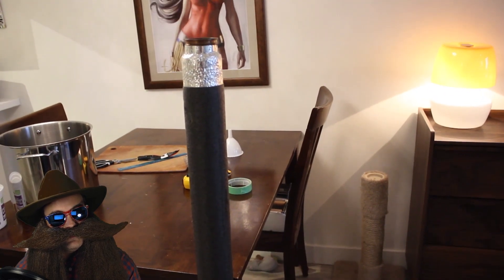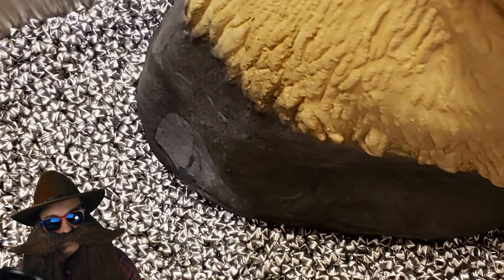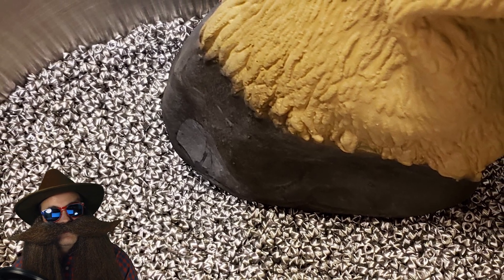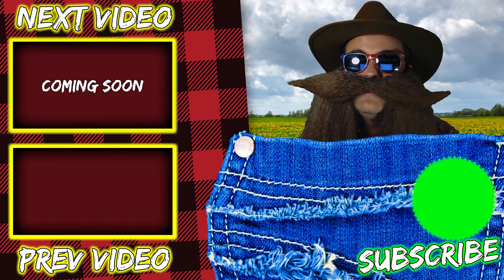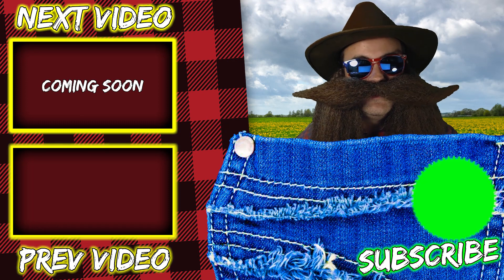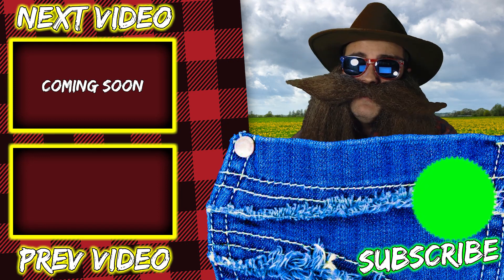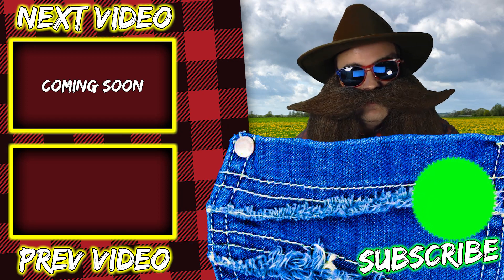We'll use this in an upcoming video where I use it for my vodka spirit run. In the comments down below, let me know what kind of packing, if any, you use in your still, and if you use copper or stainless steel — I'd be interested to know. Thanks for making it to the end of the video. If you liked it, please give a thumbs up, hit that subscribe button and that bell icon. It really means the world to me. I hope you guys are having a great day — I love you all very much.